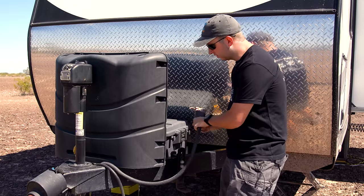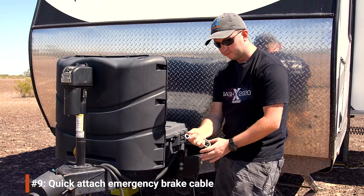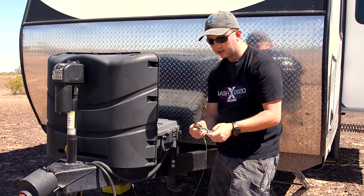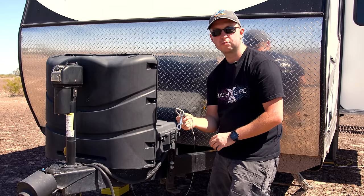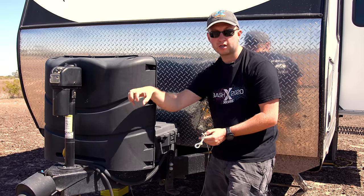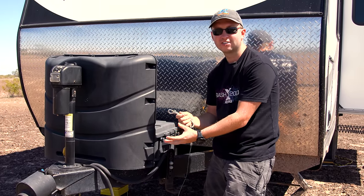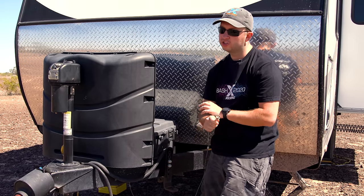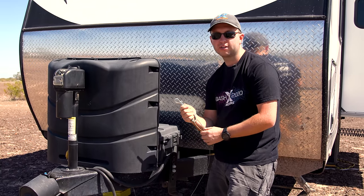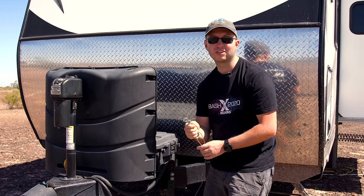The last change here on the tongue is a little hook on the end that connects to an i-hook installed in the license plate bolt on the back of our truck. A lot of people attach this to the hitch itself, but if the hitch ever failed you'd lose both the hitch receiver, the coupler, and the safety chains simultaneously. By attaching it to a different part of the vehicle, we always have that backup — and it also makes hooking up really quick.